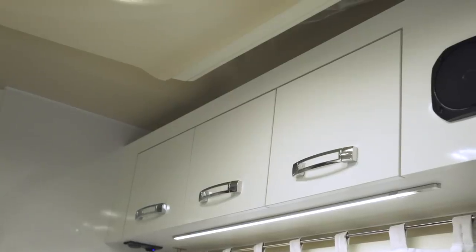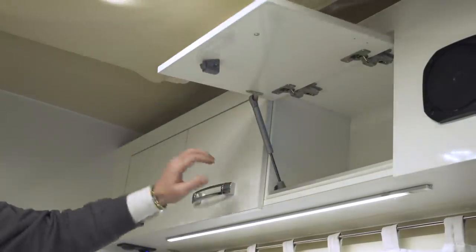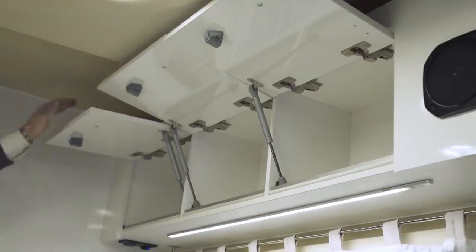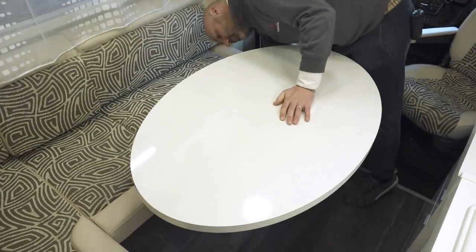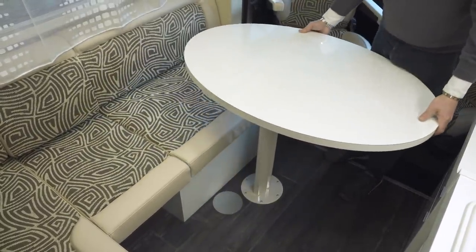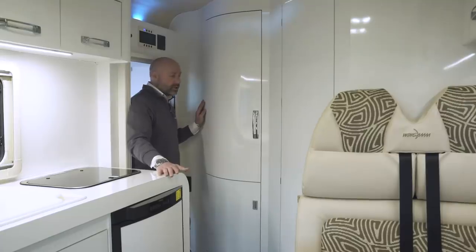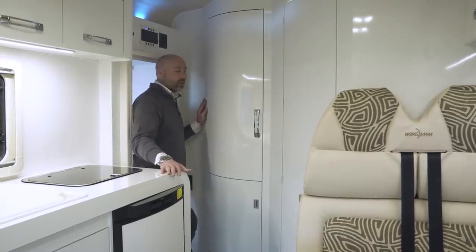The overhead storage is very generous with plenty of room for all your items. The table is on a rotation mechanism — it can rotate 90 degrees and move around and adjust in different directions according to your requirements. The OC540 also offers two good-sized spacious wardrobes.